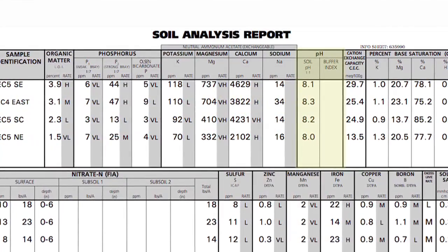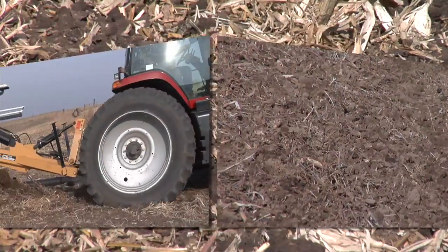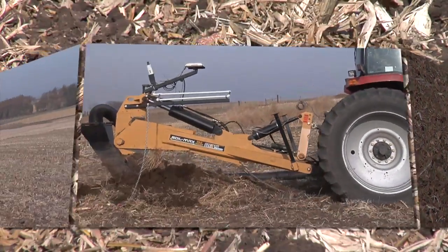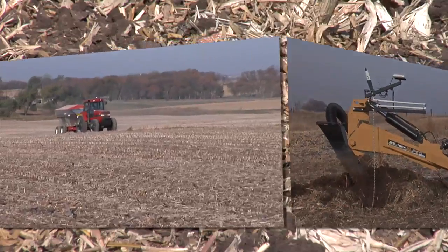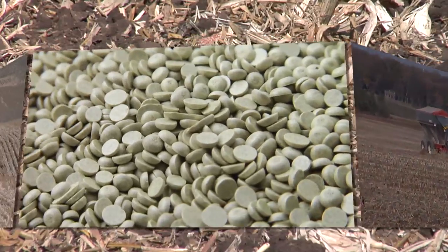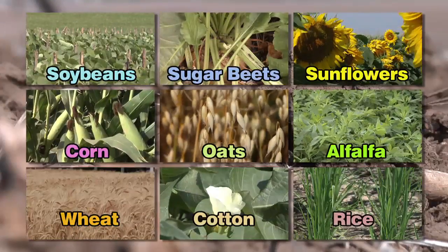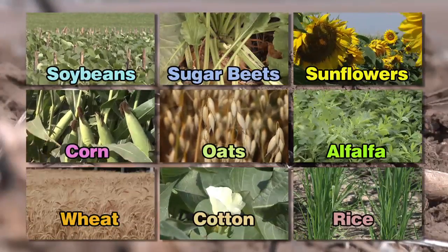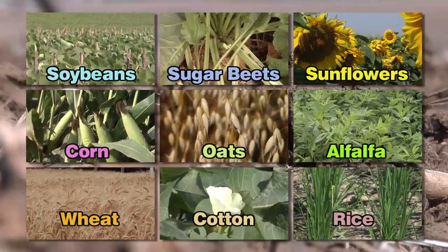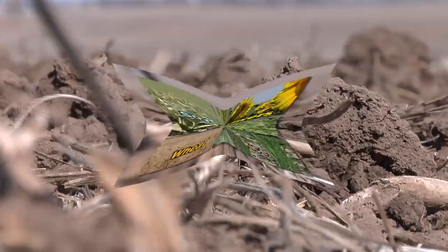One of my favorite topics to talk about is how to fix high soil pH, because a lot of people don't think it can be done — and it absolutely can be done. I'm not going to say it's cheap or easy or quick, but it absolutely can happen on your farm if you really want it to. When you've got 25 or 30 crops where you're going to be the primary decision maker on your farm, why wouldn't you try to fix this? You've got a lot of time here and a lot of crops that are going to be impacted.